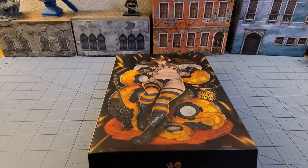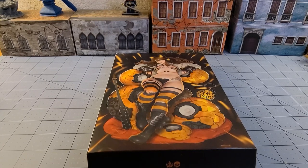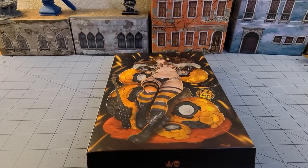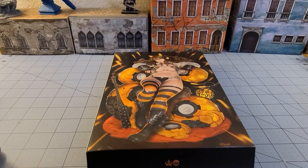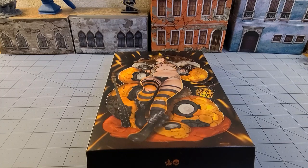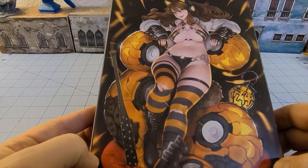Hey everybody, welcome to Obscurities in Miniature, and I can finally film this video. I have had this model sitting here on a shelf for the last freaking year waiting for Halloween, and it is finally right upon us. I can finally show her off — I speak of none other than the Halloween Ringtail Vixen. Who knows if we're going to actually see this model released again, because who knows what mysteries Mr. Poots is up to.